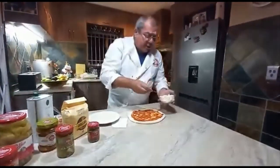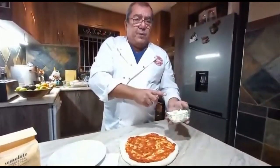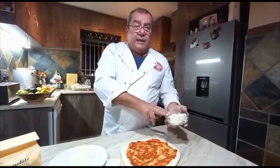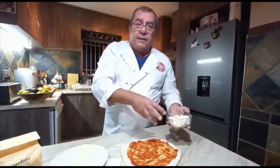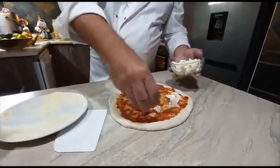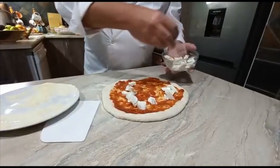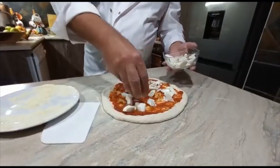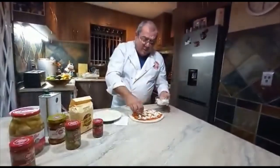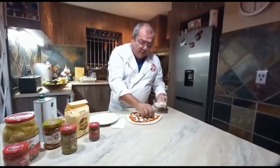I like that bittersweet taste in tomatoes — this sauce has got amazing fragrance. Now on here we're going to add a fresh mozzarella — fior di latte — that was in water. I've drained and dried it a little bit, otherwise it's too wet. I'm placing some mozzarella on top. We don't want the water to come out and evaporate and wet our dough.